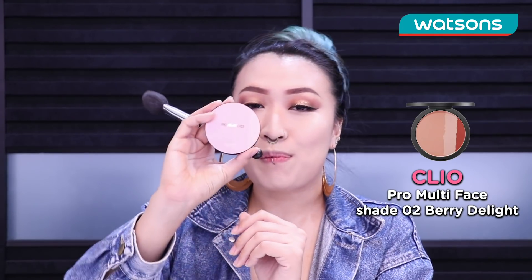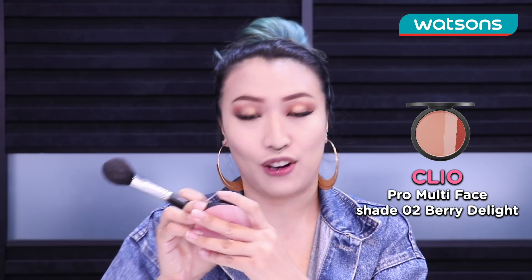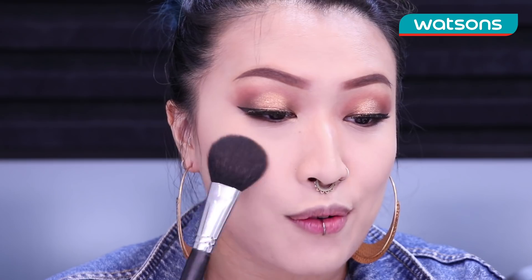To finish off the face we are gonna go in with the Clio Pro Multi-Face Blusher in the color Berry Delight. We are gonna take a brush and just rub it into all three colors and pick up all that product. Then you wanna go into the center or the most rosy parts of your cheek and lightly pat the product in.